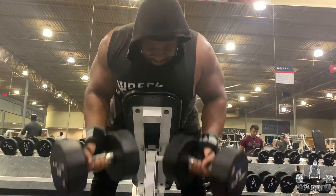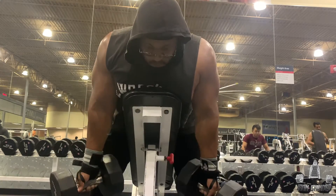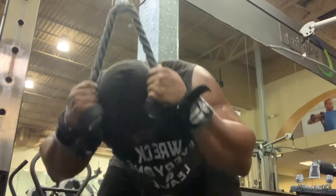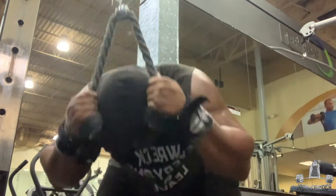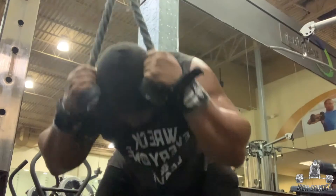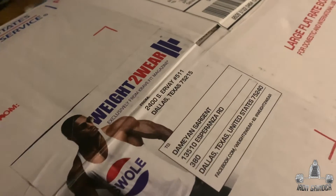The only other bicep move I did was the drag curl. Here you cannot cheat — you're using that short head of the bicep and you can't use momentum. It's kind of hard because you start from a dead hang, so it forces you to do it correctly. Last move — of course I had to do some abs: cable crunches, three sets of 20 to finish it off. I do abs every workout now, trying to get them stronger and more defined as the weight goes down.